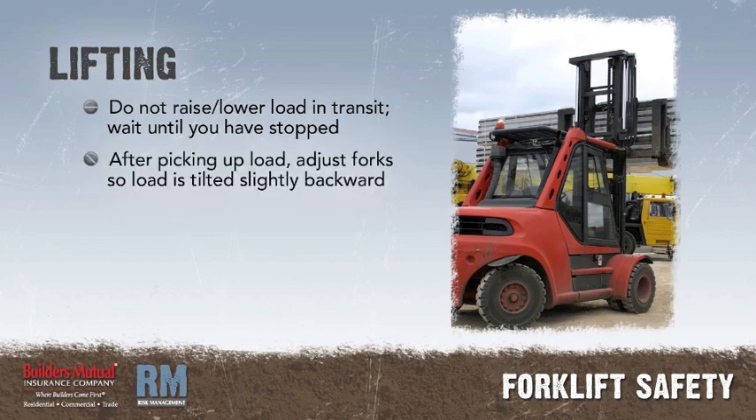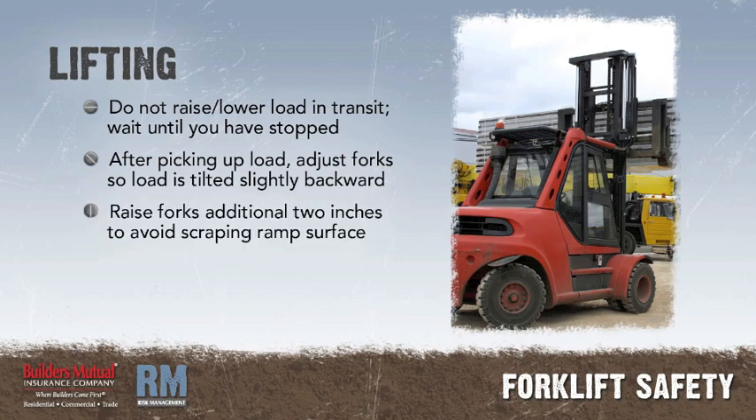After picking up a load, adjust the forks so that the load is tilted slightly backward for added stability. Raise the forks an additional two inches to avoid hitting or scraping the ramp surface as you approach the ramp.